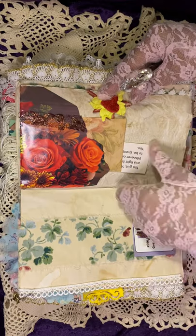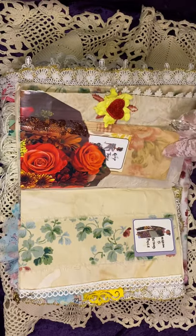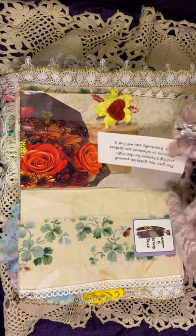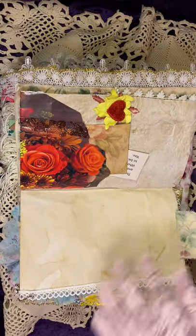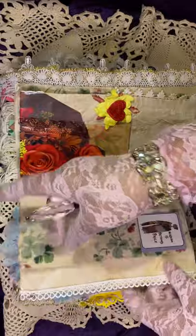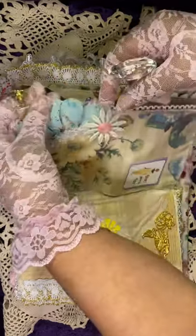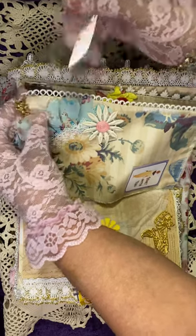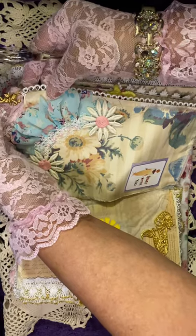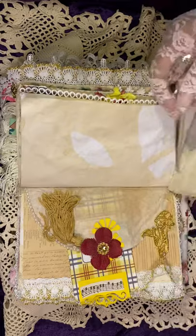And then we go to this page — another pocket, another tag. This page has a flip-up, a fabric flip-up, and room for journaling. This is a beautiful page here. There's a bullnose pin at the bottom with the angel on it. You can see it's heavily embellished as well, and it will flip up to journal.